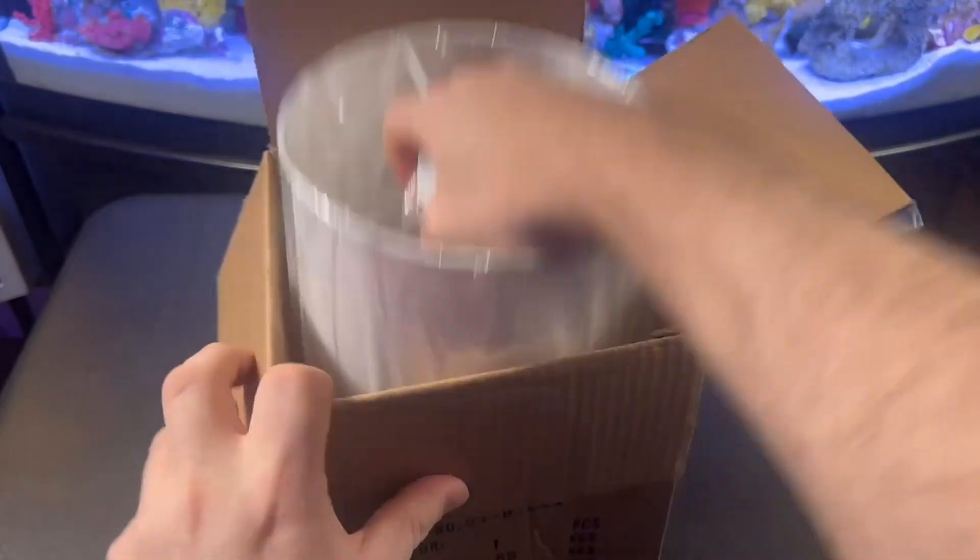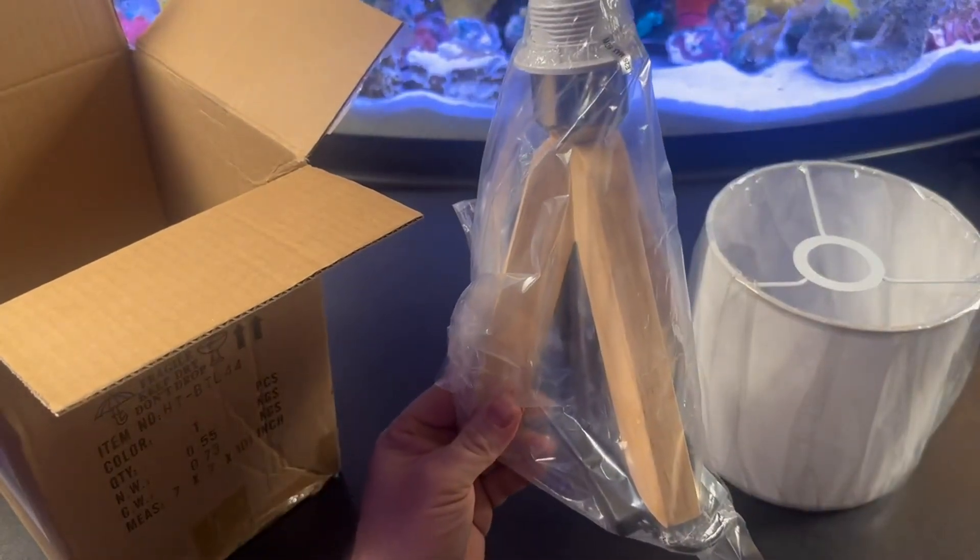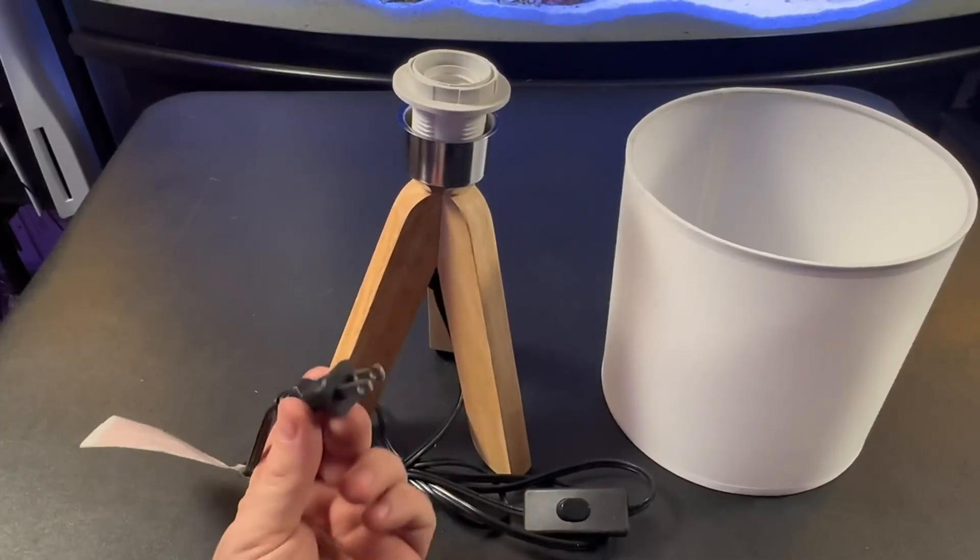Let's get this thing out. As soon as we get it out, we notice that the lamp shade and the bottom piece are both put in plastic. So let's go ahead and get it out of the plastic. Now that I got it out, let's go ahead and get into it.